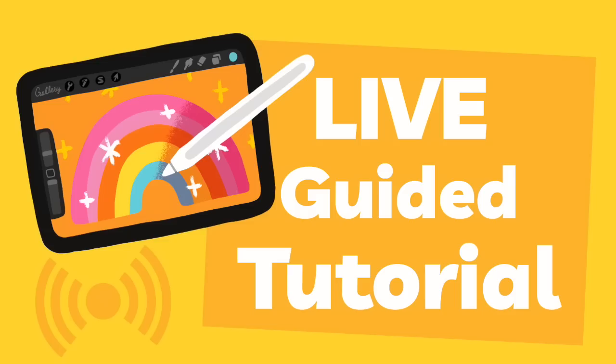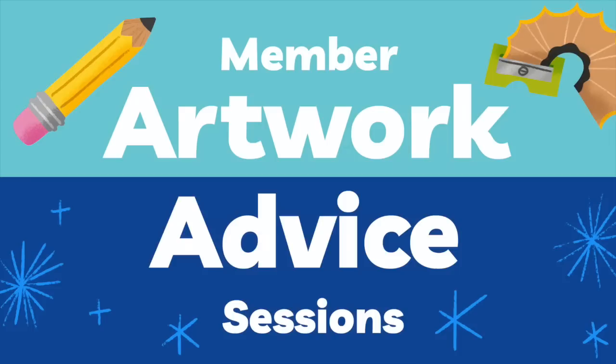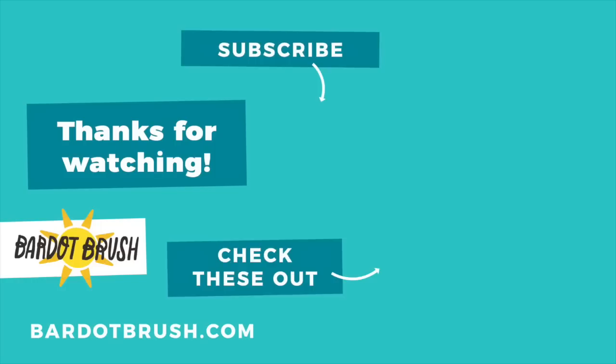We do live events every month — live drawing tutorials, Q&As, artwork advice, and all kinds of really fun things in this club. I hope you'll check it out at artmakersclub.com. Until next time, thanks and happy art making! If you like this video, please subscribe for more awesome tutorials, and check out one of my other videos. Have a great day!